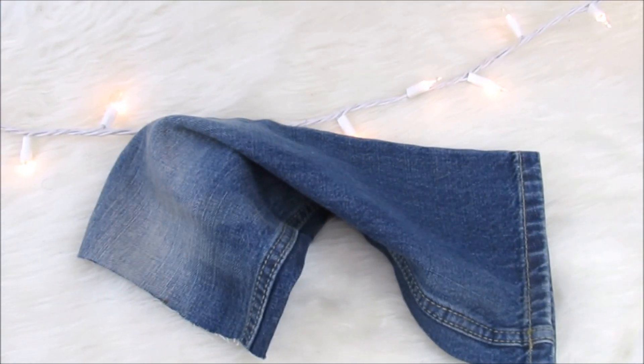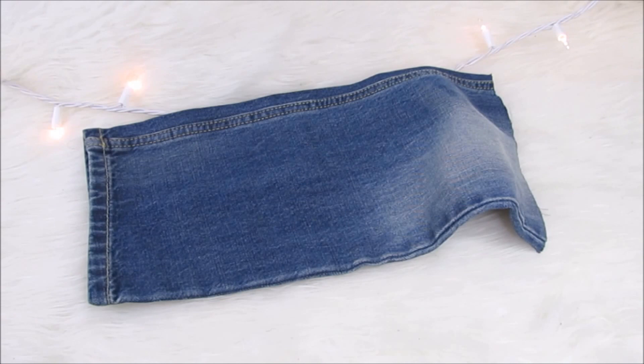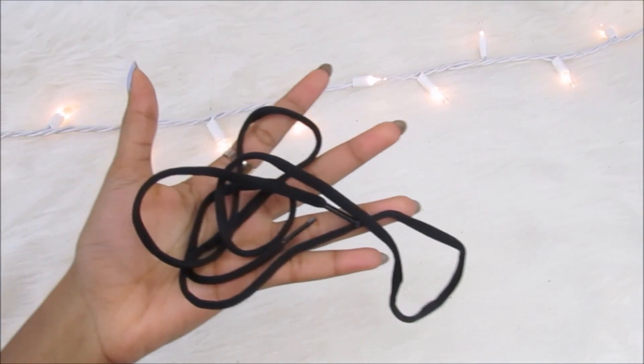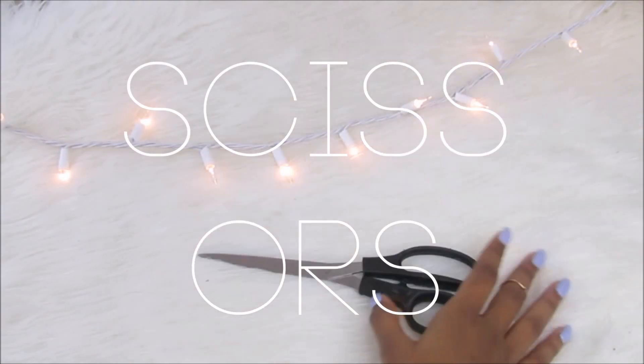First thing you need is denim. I cut some denim off some old jeans — you can do the same, or you can buy some at the craft store for a few dollars. Second thing you need is measuring tape. Third thing you need is a thin shoelace. And the last thing: scissors.